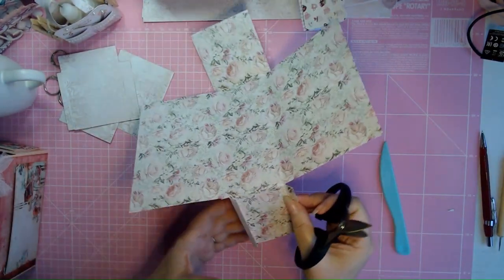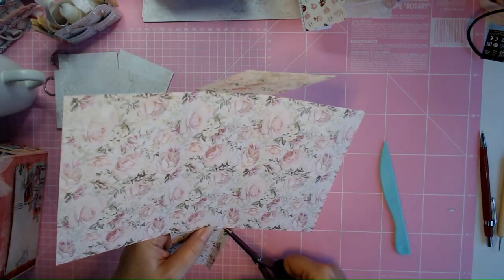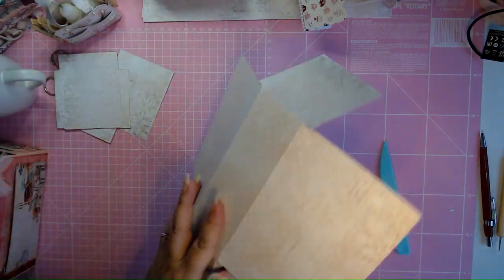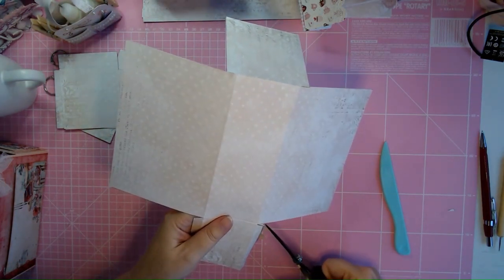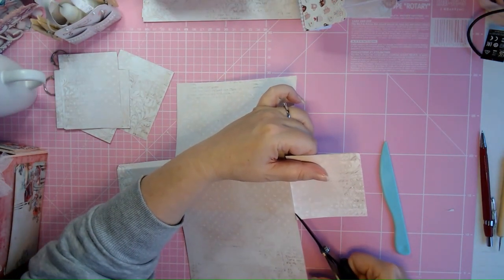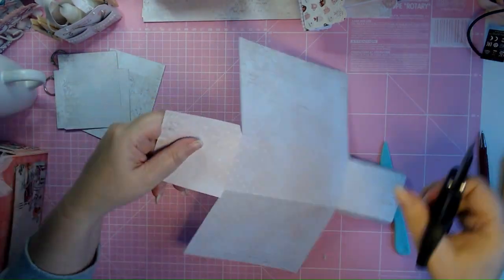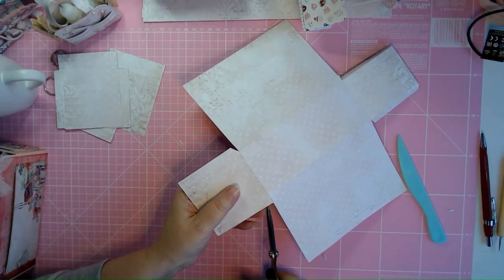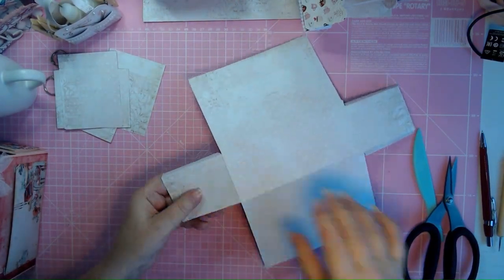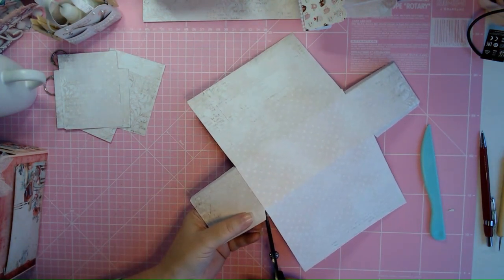Now you're going to cut those tiny corners in an angle. The corners here — I'm going to cut them in like this. It's better if you fold them first so you can see better where to cut. I'm going to cut it in an angle like so, and here as well in an angle.